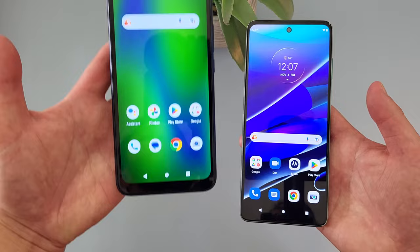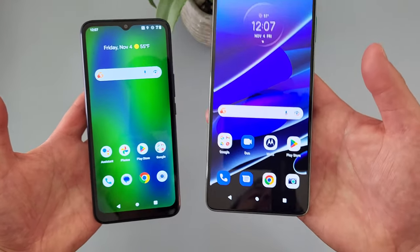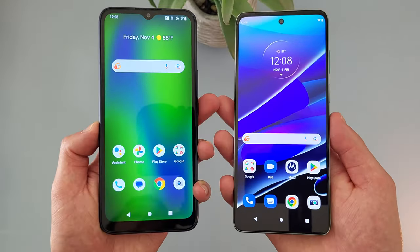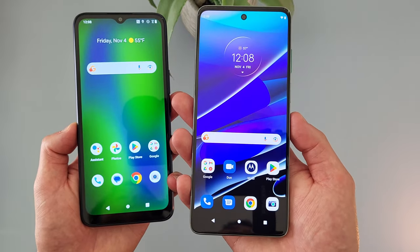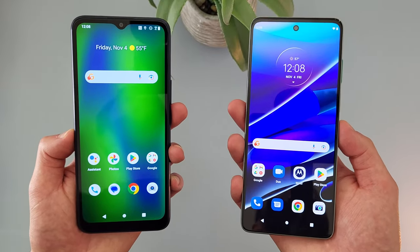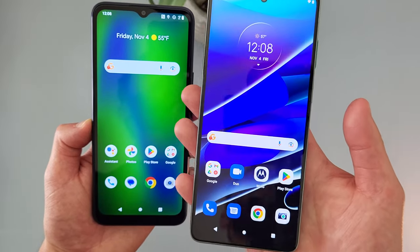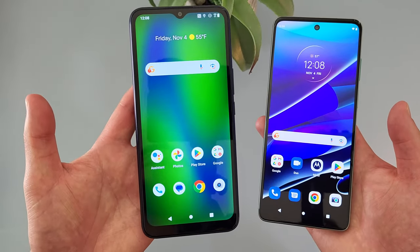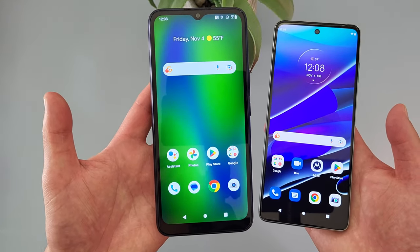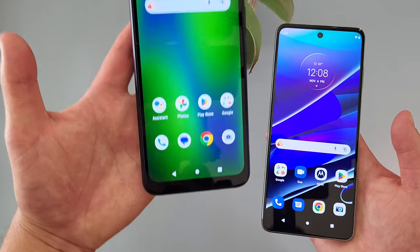When it comes to storage, with the Cricket Innovate E5G we're getting 64GB of internal storage with micro SD card expansion. With the Moto G Stylus 5G, we're getting 256GB with micro SD card expansion as well. The Moto G Stylus 5G has a significant advantage with pretty much quadruple the storage. So if storage is more of a priority and you're more of a power user with lots of apps, the Moto G Stylus is definitely going to be a much better choice. But with 64GB, if you're just a really light user, as long as you're mindful of what you're putting on it and you utilize the micro SD card expansion, you should be at least okay.